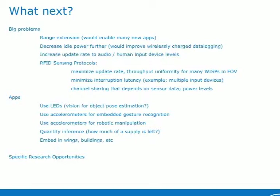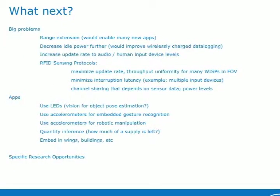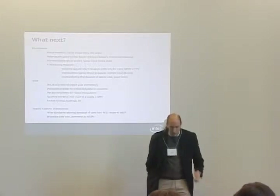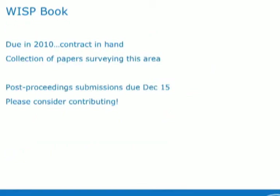If we can increase the update rate to audio or human input device levels, that will create a lot of really interesting applications. There's a lot of work to be done in RFID sensing protocols — Michael Buettner is going to talk about that quite a bit. There's also a lot of opportunity to do application work with this. Some specific things that I think would make sense: no one's done a bootloader that would allow the download of code from an RFID reader to a WISP — that would be a great thing for someone to do. Another version of that is broadcasting data processing commands from the reader to the WISP to process the sensor data, which has been done in the sensor networks community but would be really interesting to see in the WISP case.